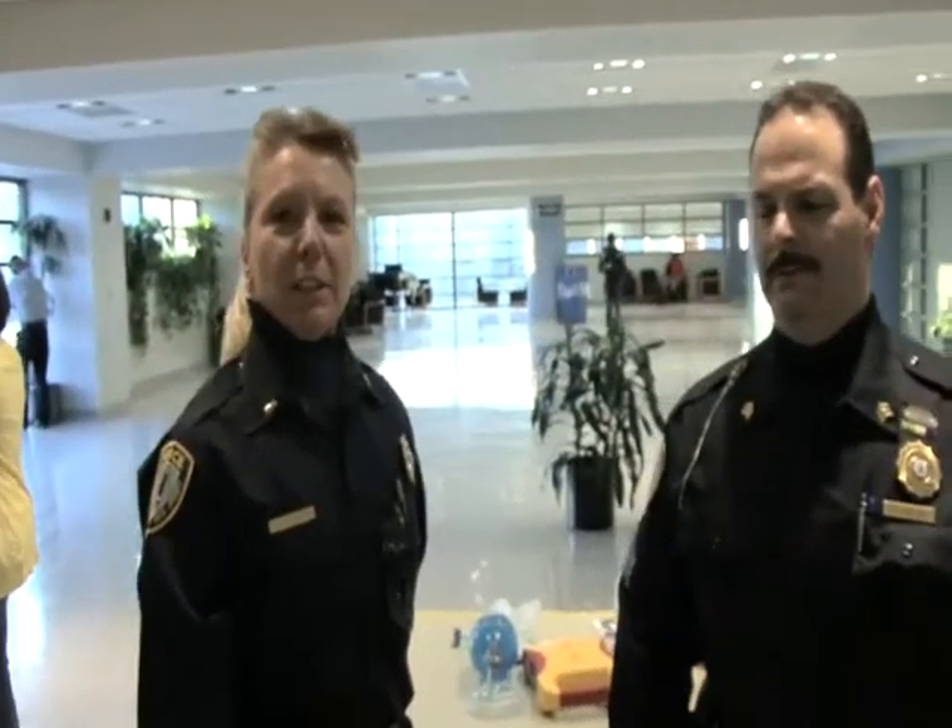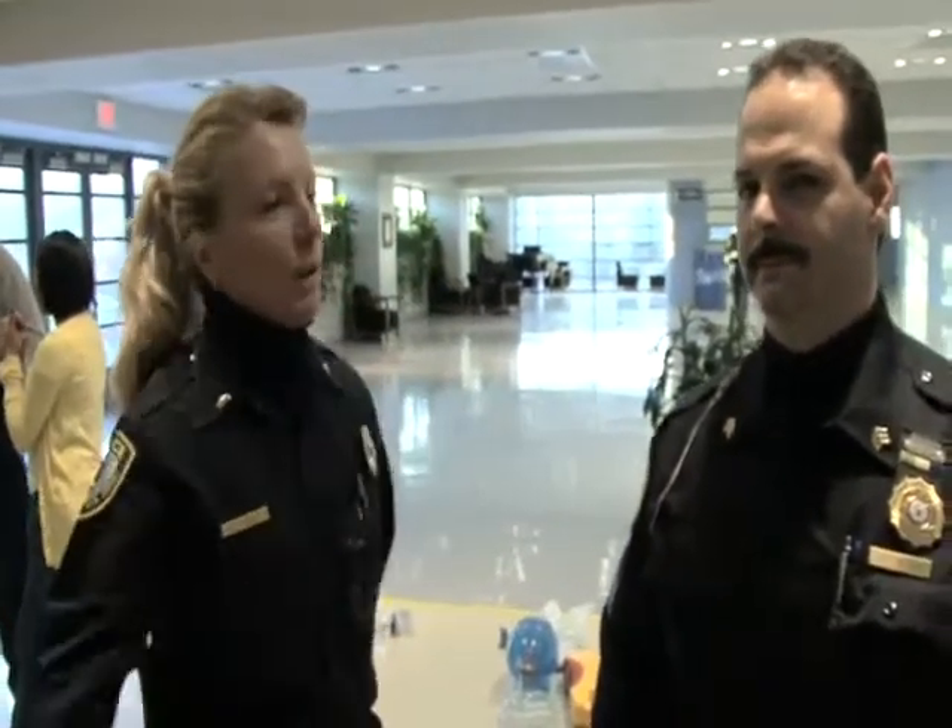Hello, I'm Lieutenant Carol Ellis from NJIT Police Department. This is Sergeant Marks. We are both first aid, CPR, and defibrillator instructors with our department.